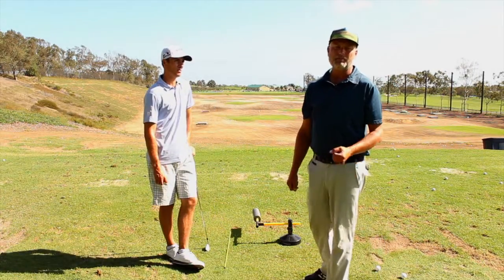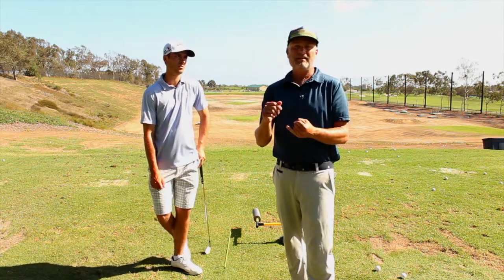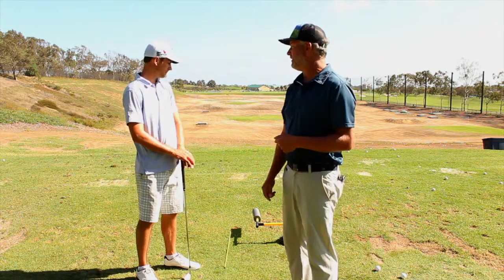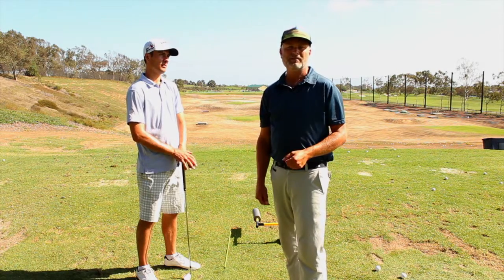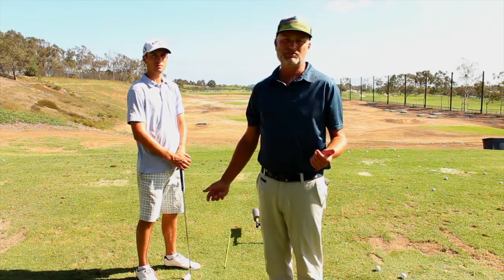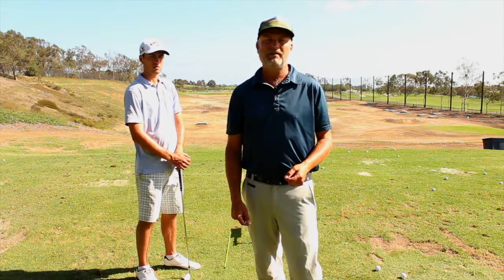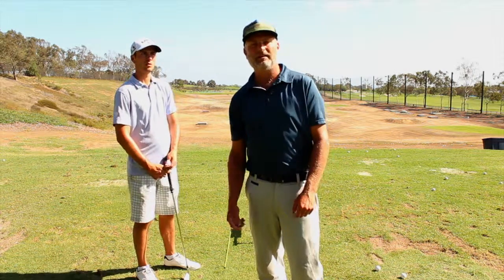Working on your path is really important. First, identify your error; second, figure out how to fix it. Using something like the Slice Eliminator is always good for feedback. Anytime you're working on your path, get yourself a good training aid, set it up on the range, and take some time to work on it. Doug Timmons, 18 Greens TV — and it's a wrap.